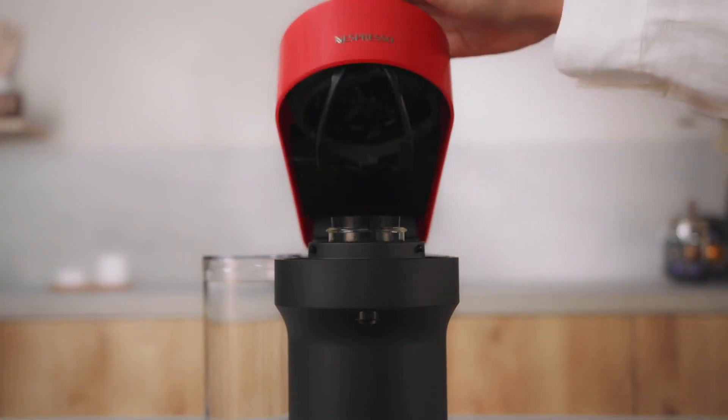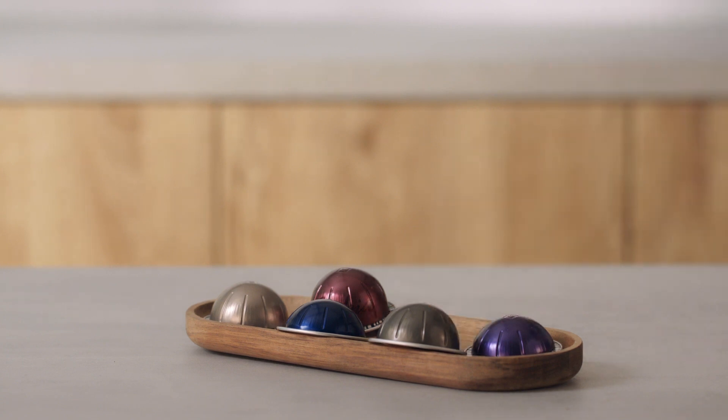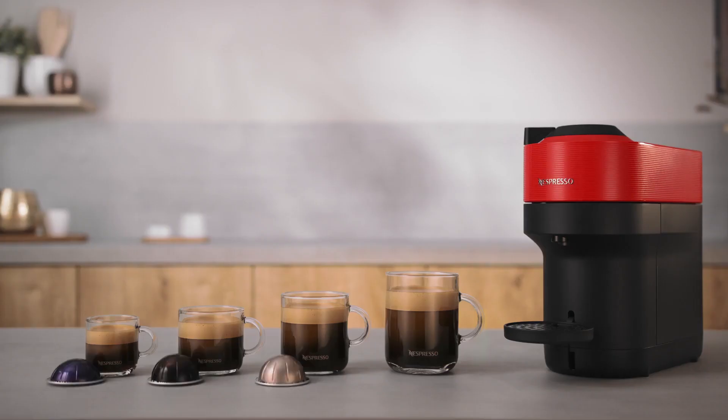Unlock and open the machine head completely. This machine operates with Nespresso VirtuO capsules. Nespresso original capsules cannot be used in this machine. Insert a capsule with the dome shape at the bottom.